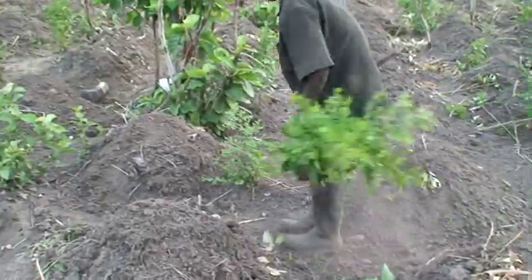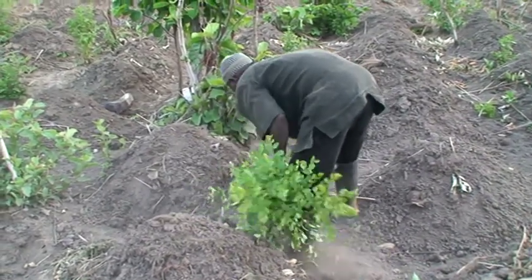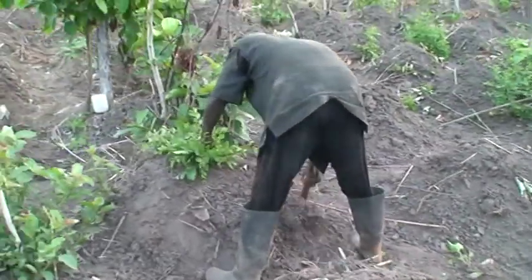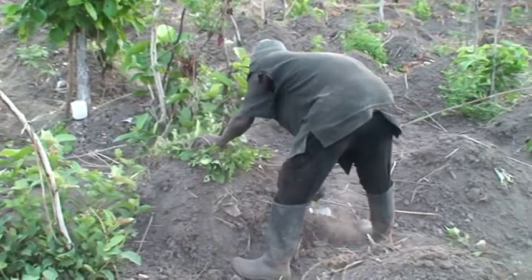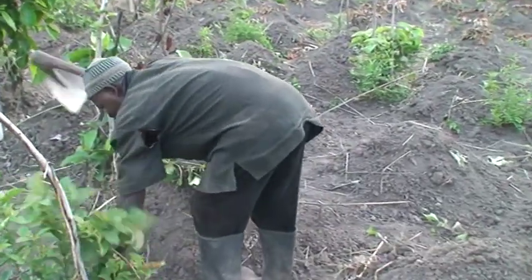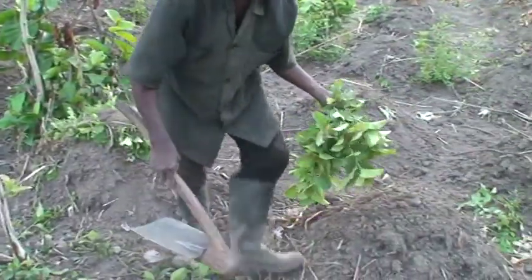Cover the planted yam set with dry grass or leaves and weigh the material down with a handful of soil. This will prevent evaporation of soil moisture and caking of the yam set in the heap. Early yam must emerge in December or January, while late yam does not need any mulching.